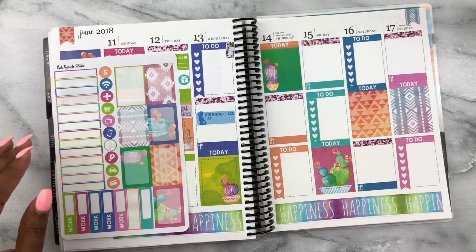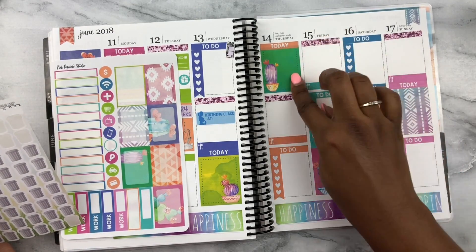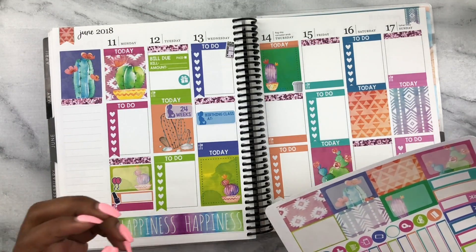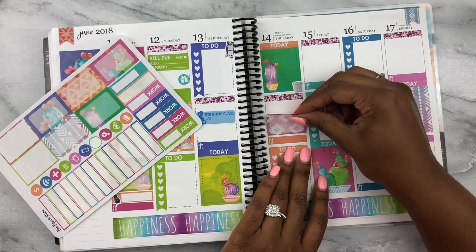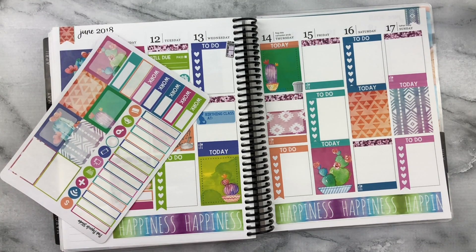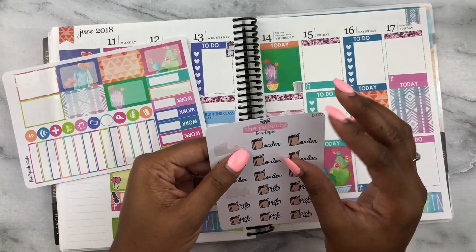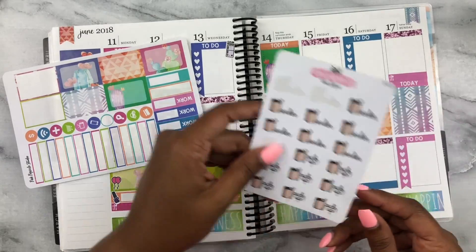That's it for Wednesday. Thursday is trash day, so I'm using these little trash stickers from Little Paper Prints. Then we have that CPR class, so I'm using a half box for that. I also have to order groceries on Thursday — the grocery order stickers are from The Paperly Boutique. Popping that right there. Done with those. I also have to do laundry, so I'm using the laundry detergent bottle icon from the kit and putting that in the checklist.